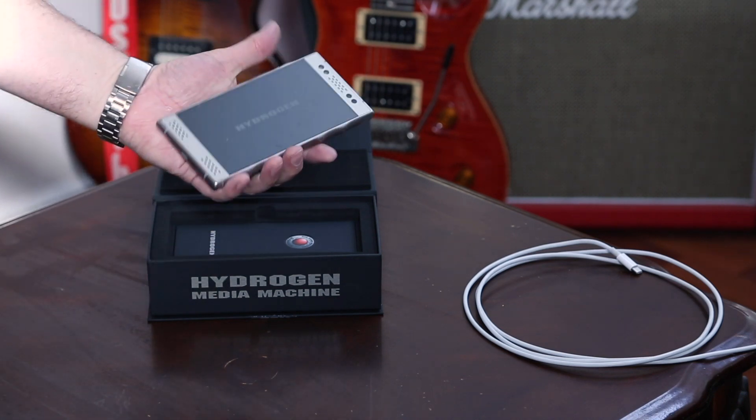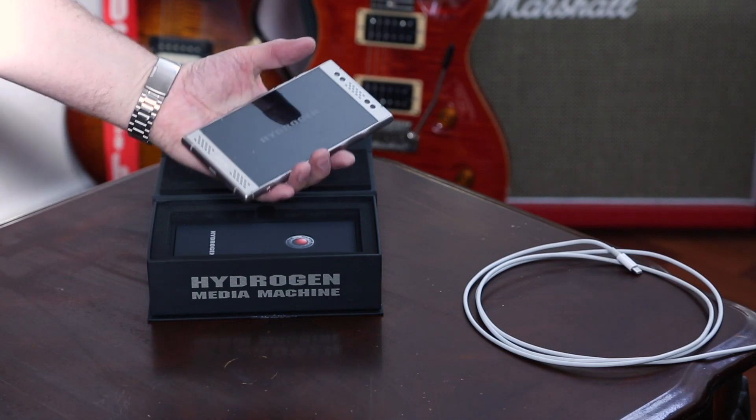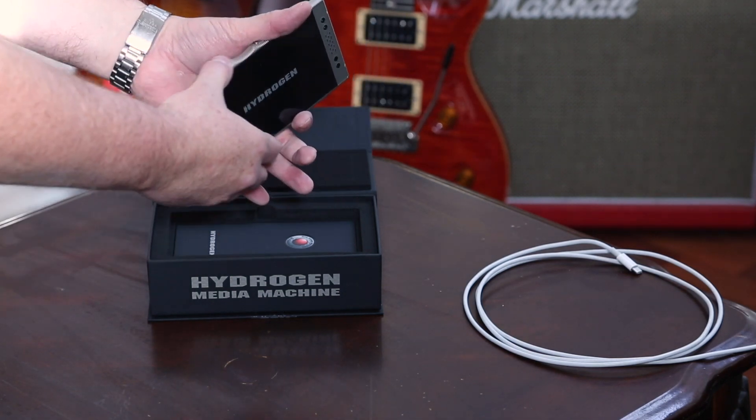This is the titanium model — not the dark gray one like the aluminum one. It's a little heavier, yeah, but it feels nice. It feels nice and heavy. These sides feel really nice — that's not gonna slip and fall if you've got that.